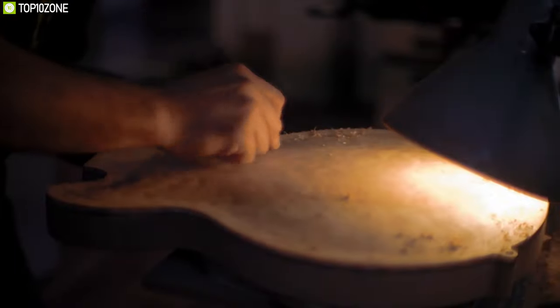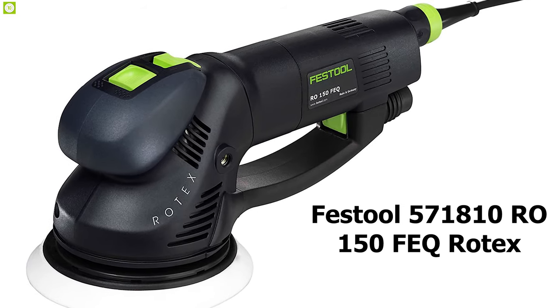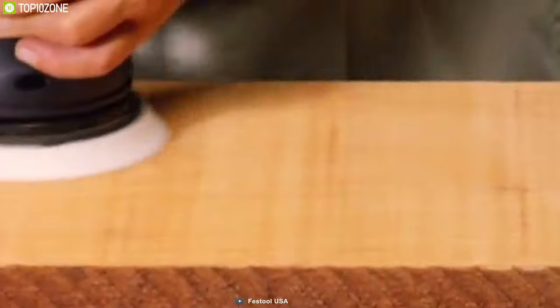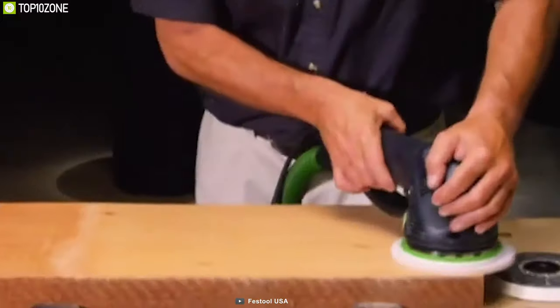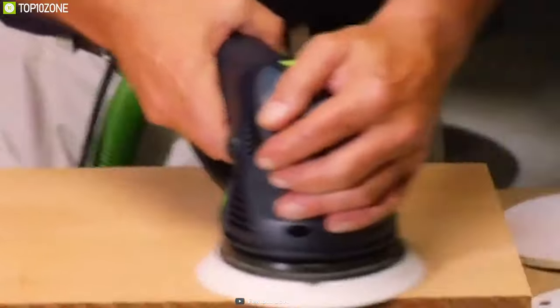Say goodbye to traditional sanding and perform your work effortlessly with the Festool 571810 RO 150 FEQ Rotex, a sanding tool that offers a powerful motor and rigid design to elevate your sanding experience. With an operating speed of up to 6,800 orbits per minute, this machine offers a dual-mode sanding feature that allows you to do fine sanding and polishing effortlessly.